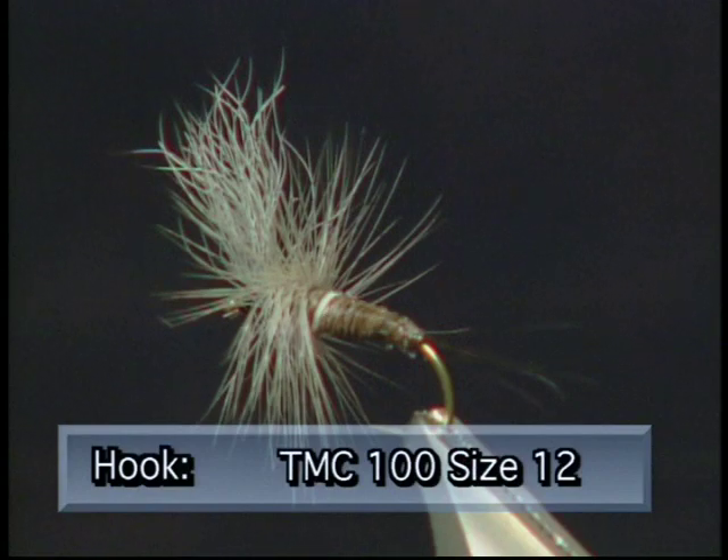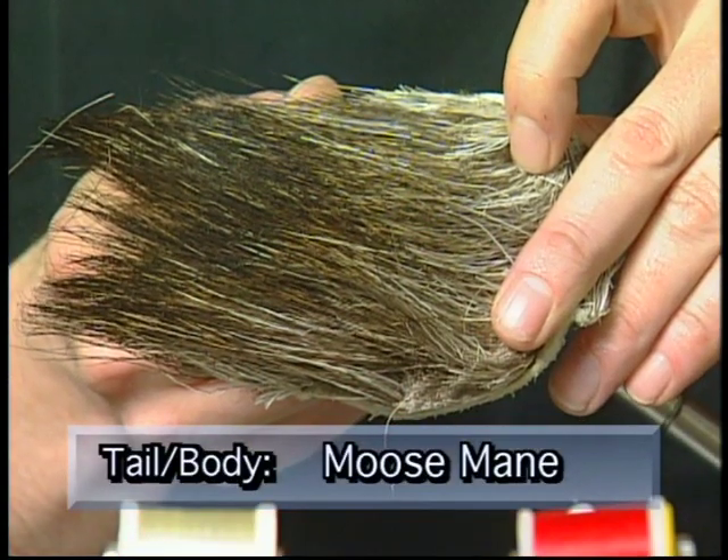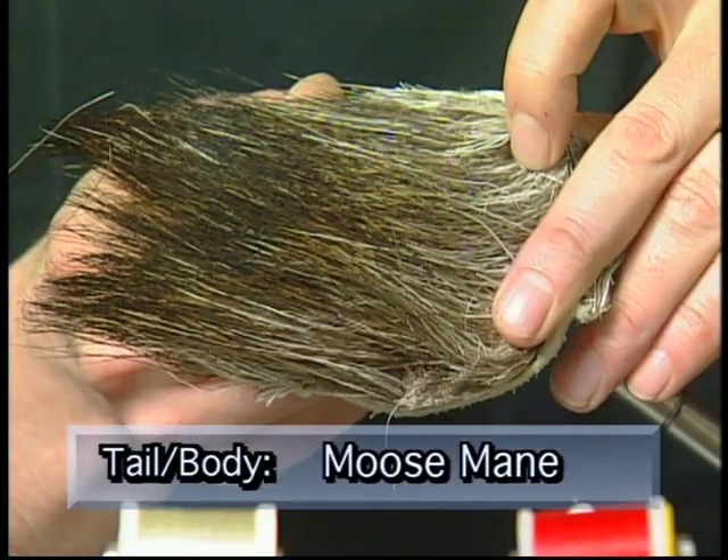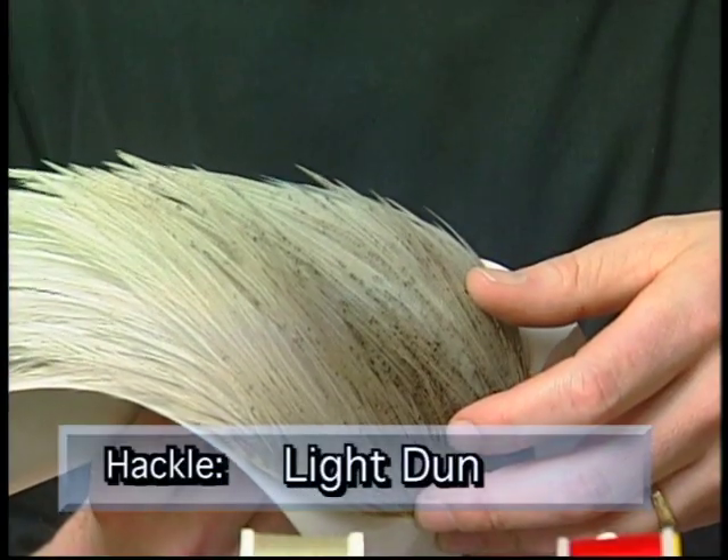To tie up the flab we're going to use a TMC 100 size 12 hook. We'll use some ADOP black thread, some moose mane tips for the tail, some moose mane strands for the body. For the wing we'll use some grey calf tail, and a light dun hackle for the hackle.